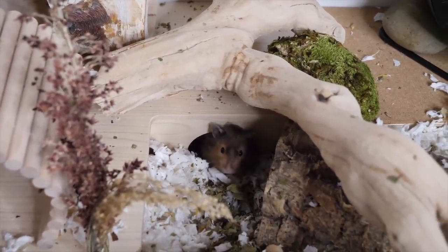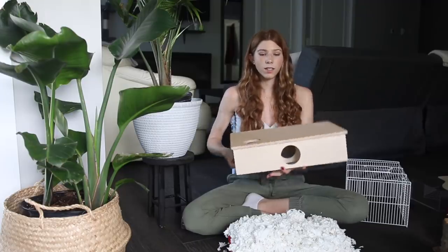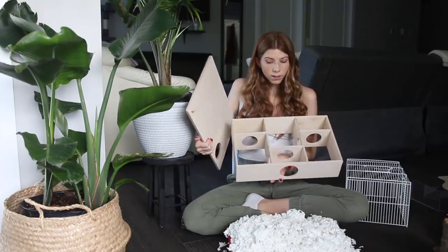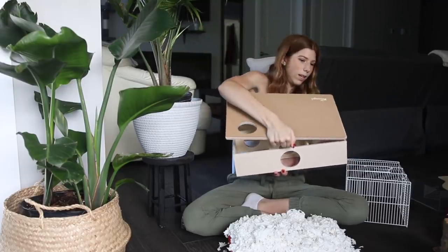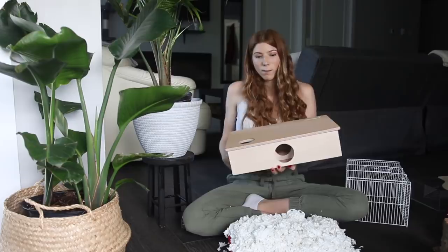The next thing your hamster is going to need in their enclosure is some sort of hideout, so they can have a place to feel safe and have some privacy. A lot of hideouts in pet stores tend to be a little too small for the hamster. I personally prefer a multi-chambered hideout, which gives the hamster an opportunity to create those different chambers like we talked about for burrowing. This one has six chambers and they can burrow under from there — it's like a starter to it. This is a Syrian-sized one, but a dwarf-sized multi-chamber hideout wouldn't be much smaller.